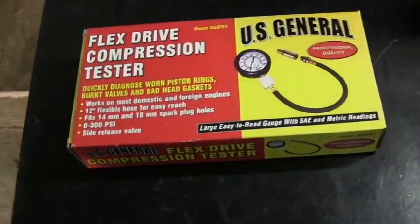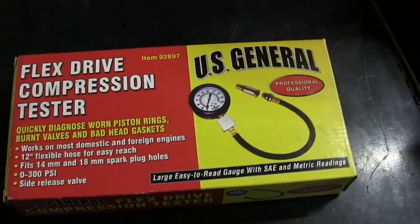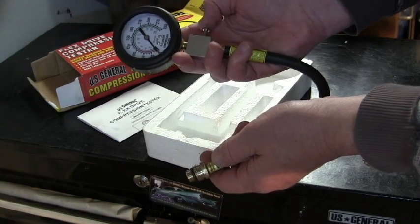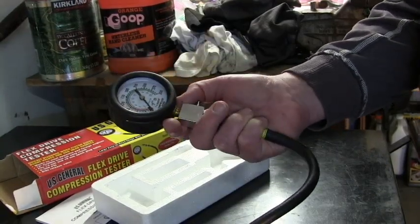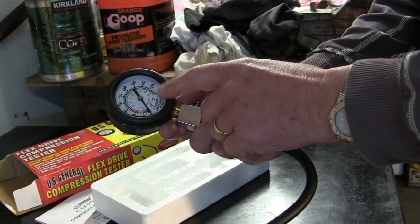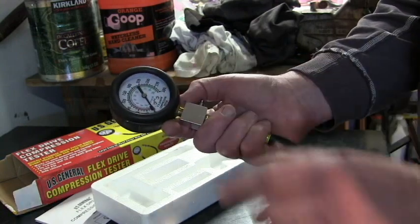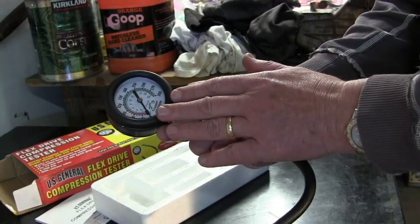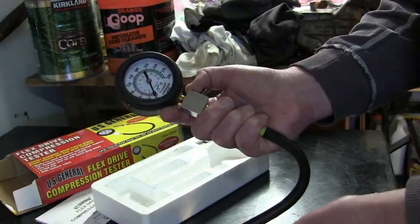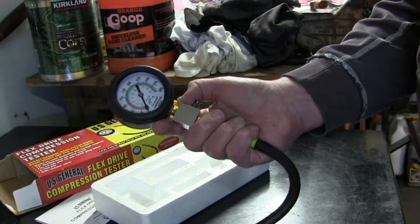We're going to test the compression of the engine with this compression tester — a US General one from Harbor Freight. You connect it to each spark plug hole and measure the compression by cranking over the engine. The engine is not in the car right now, so we're just going to connect it to a battery and turn the engine over briefly to get a compression reading for each cylinder. What we should be looking for is around 150 psi, plus or minus 10% from each cylinder. It's actually more important for the compression readings to be consistent across all four cylinders. We know the oil pressure is good at 60 psi, so if the compression is good and the oil pressure is good, there's going to be no need to take that bottom end apart.